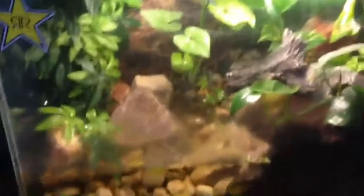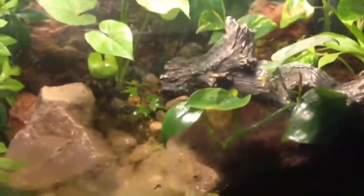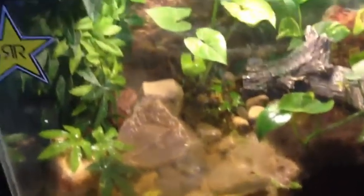This is my nice little green Pac-Man frog tank. He's down there — kind of hard to see through the screen, but there he is. Got him from a local breeder. He's got a nice little pond to go in.